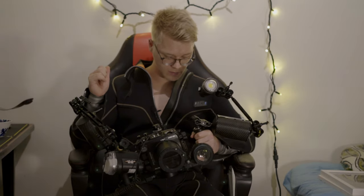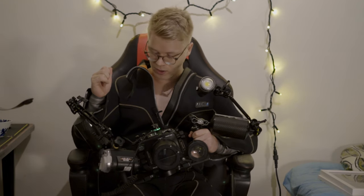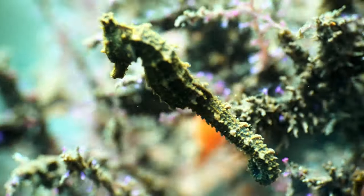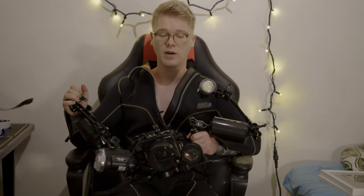The wetsuit I'm using is a W1 Waterproof wetsuit — a Swedish brand, 5mm — and I'm very happy with it and can recommend it to anyone. Thanks a lot for watching, please leave a comment, and happy diving!